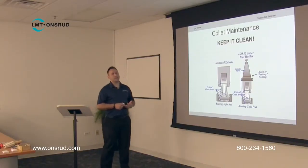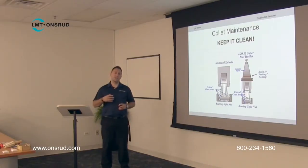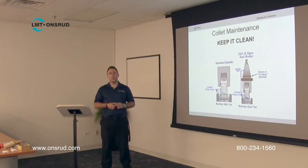When it comes to collet maintenance, that's probably the thing that gets overlooked the most. We can't stress enough how important it is to maintain the collets and keep them clean. Every time you do a tool change — if the tool is worn out or if you had some issues with breakage — every time you break down that tool holder and put in a new tool, that's the good time to look at the collet itself. Make sure it doesn't have any burrs, doesn't have any sharp edges, and make sure it's not rusted.